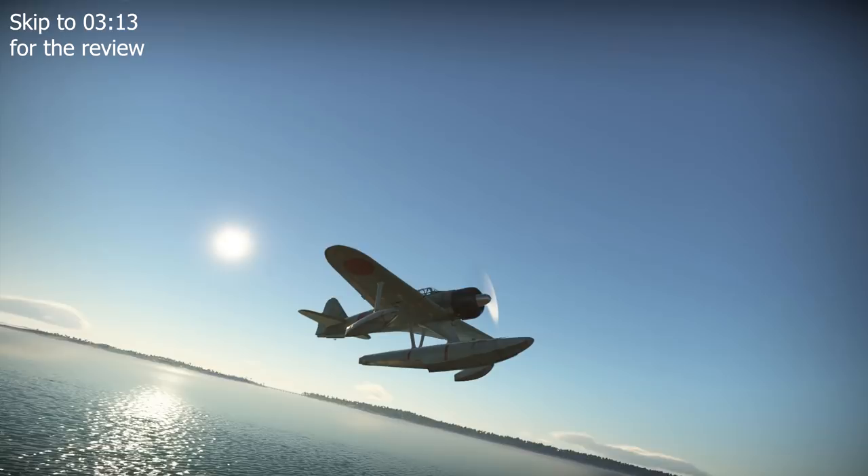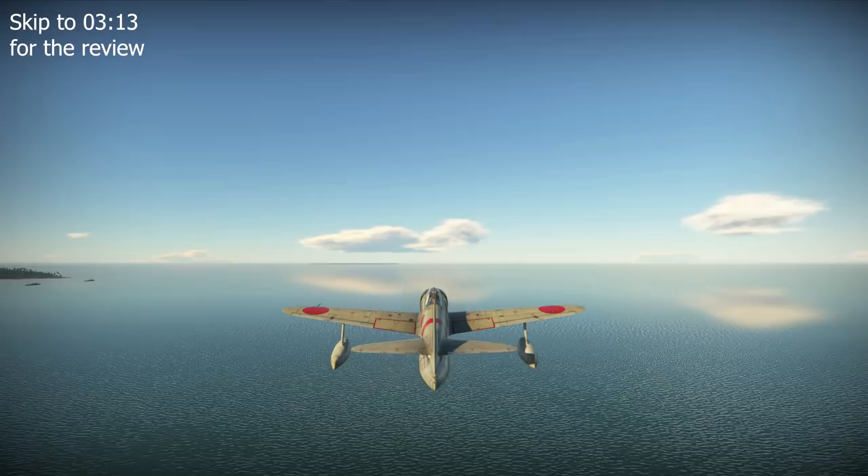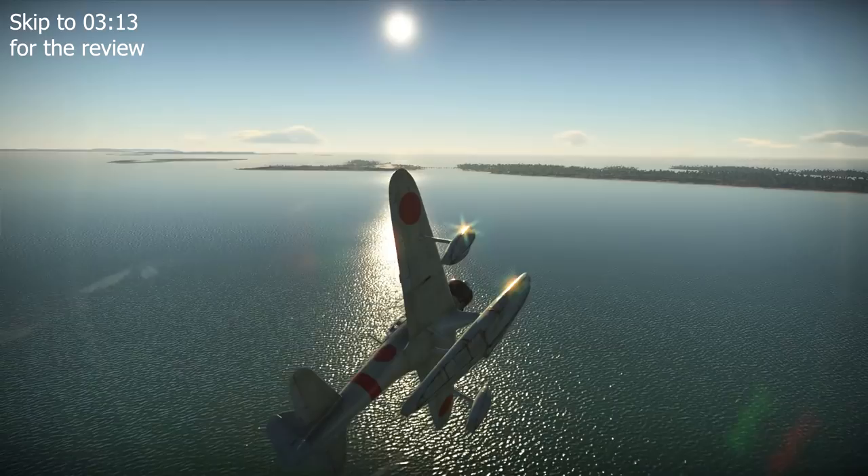In 1940, the IJN commissioned the development of a dedicated floatplane fighter — a plane able to operate from water whilst retaining both the firepower and combat capabilities of a contemporary fighter. Such a design would be able to operate from the front line, not having to rely on fixed airfields or aircraft carriers for deployment.